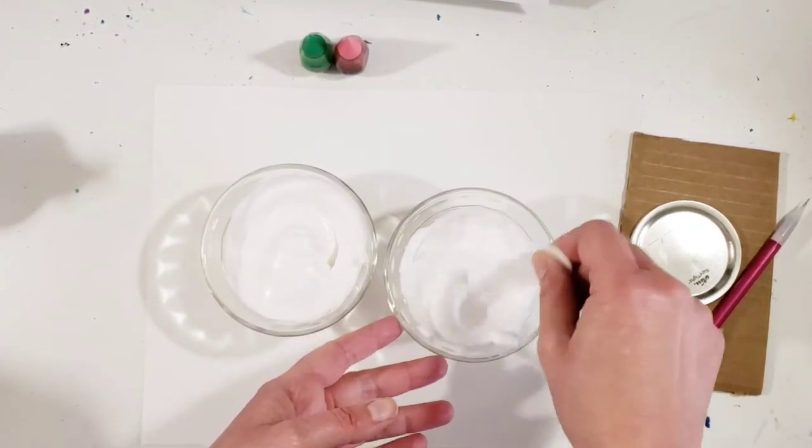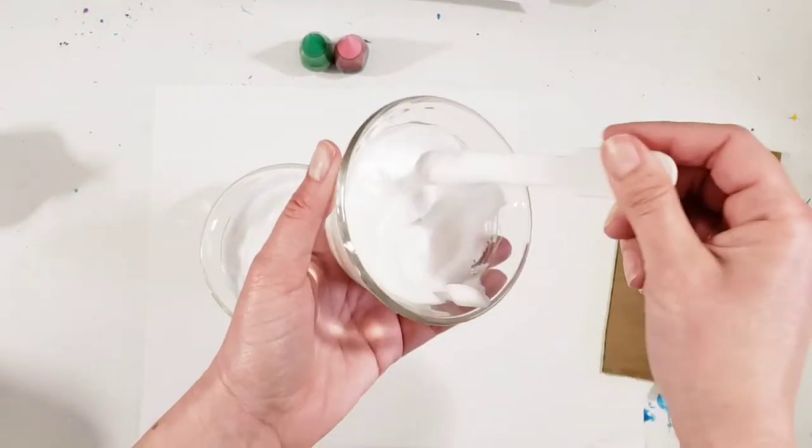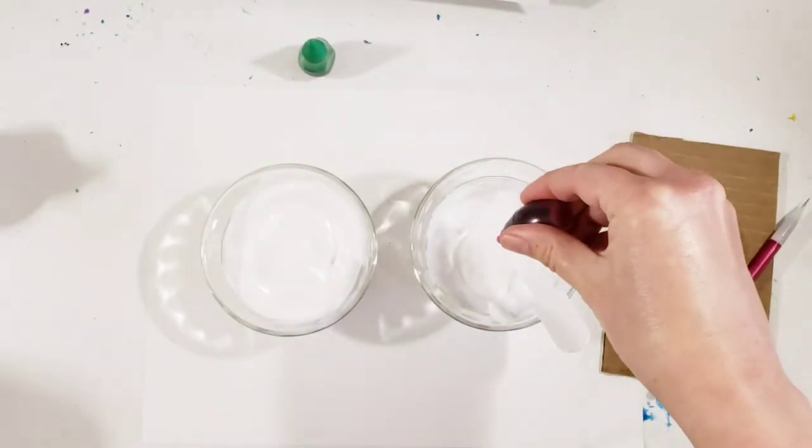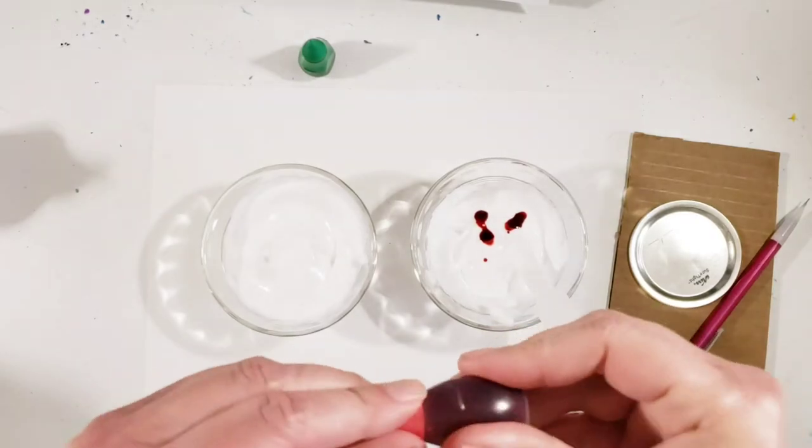It should look something like this when you are done with it. You should be able to pick it up and have it keep its form a little bit when you pick it up.